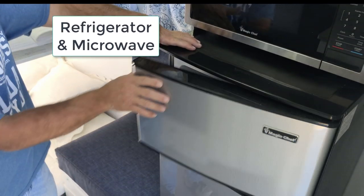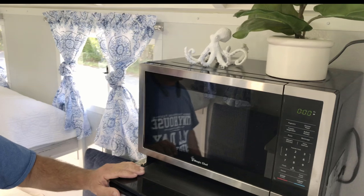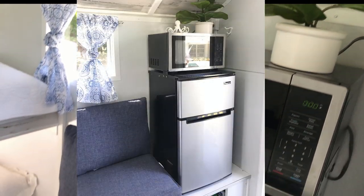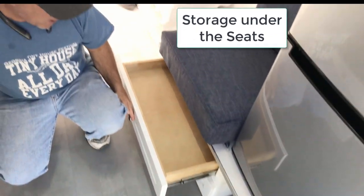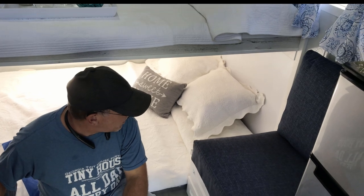We have a fridge — I always do fridges with a separate freezer, just a personal preference — and a microwave. So just the basics for being able to prepare food. We've got these nice drawers, though on the next one I may not do drawers because I think we lose a lot of space. I might just do a box that opens up for storage — that might be better.